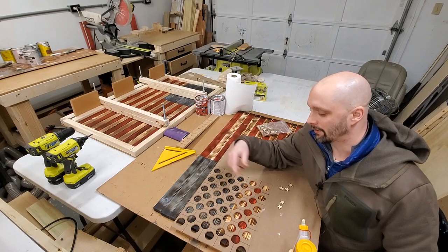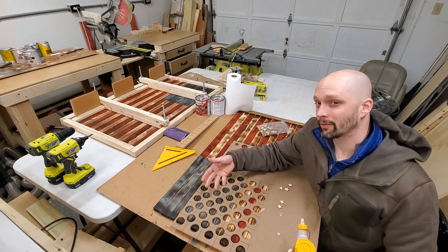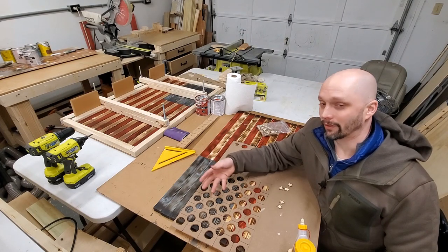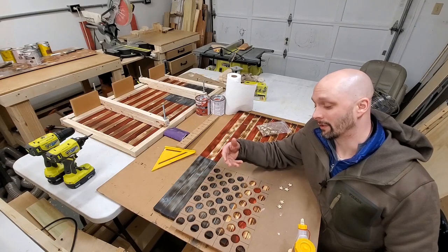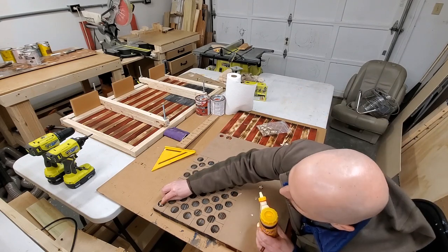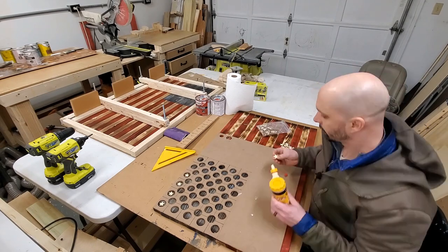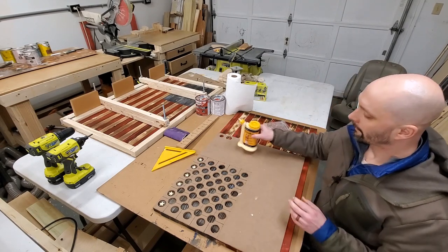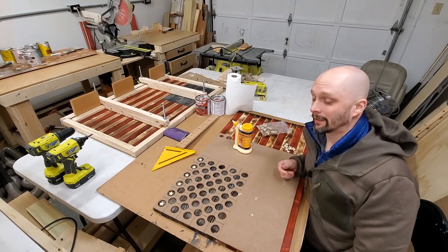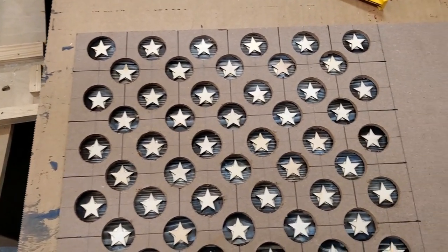It's time to put some stars on. I just finished making this jig not too long ago, and I also just made a video on my YouTube channel that explains the jig, so check that out if you want more information. I put 50 stars on like this — let's skip ahead. Here's what it looks like with all 50 stars placed in the jig.